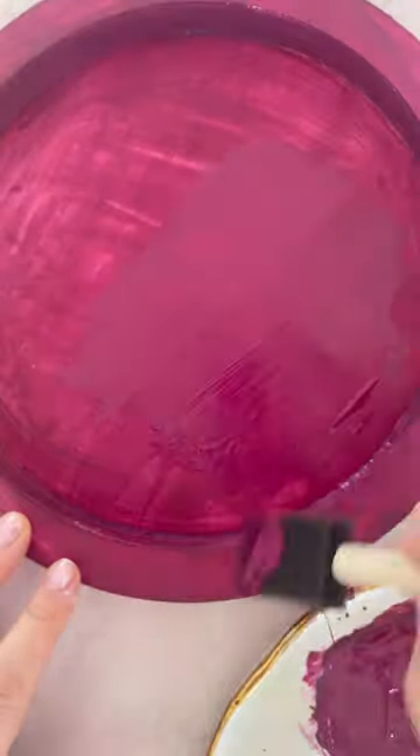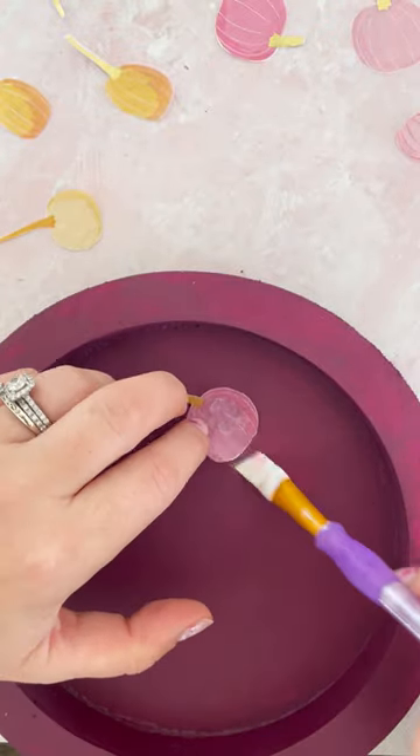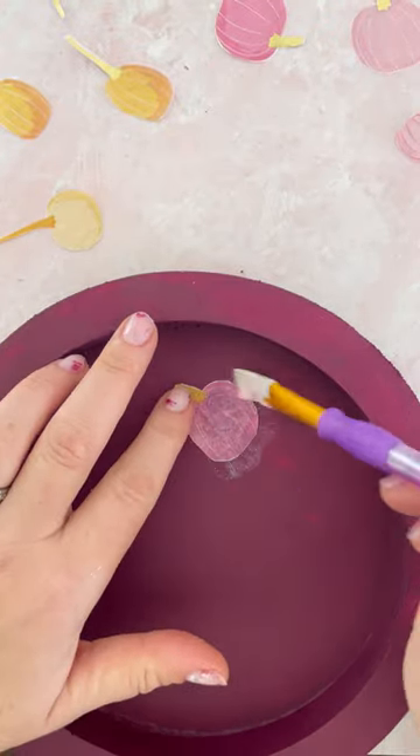The first step is to paint two coats of your favorite fall color to the candlesticks and trays. Let them dry, then take a fall-inspired napkin and cut out cute vignettes. I chose a sweet pumpkin theme.